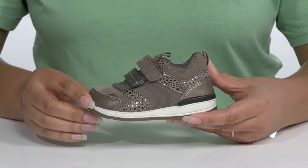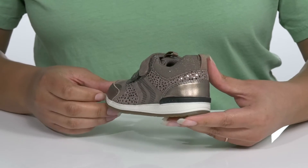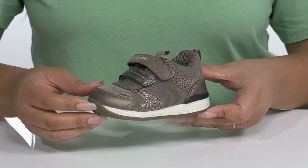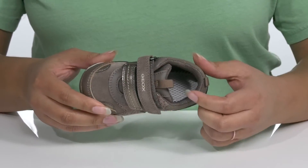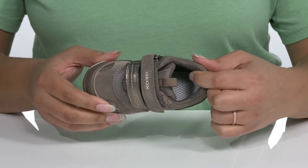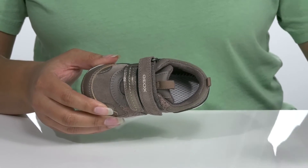They have some contrasting overlays that give it a very cute style your child is sure to love. Inside, there is a textile and leather interior with a cushioned collar giving their ankle lots of support.